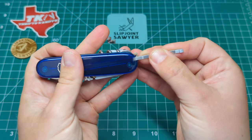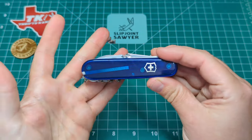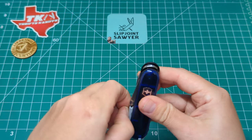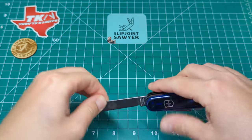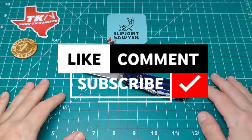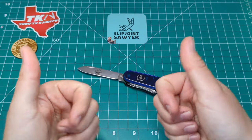So there we go guys - that's my review and overview on the Victorinox Human. Of course this is a custom by Dan over at Blade Bridge Customs. I really hope you enjoyed this video - please be sure to like, subscribe, and ring that bell for notifications, and I'll catch you in the next one. Peace out.